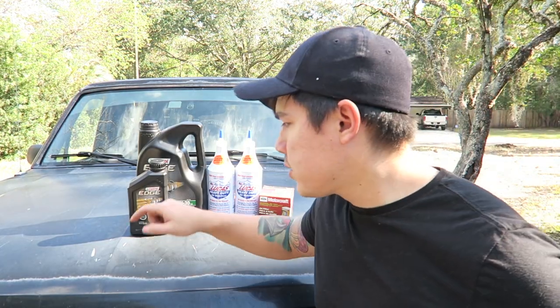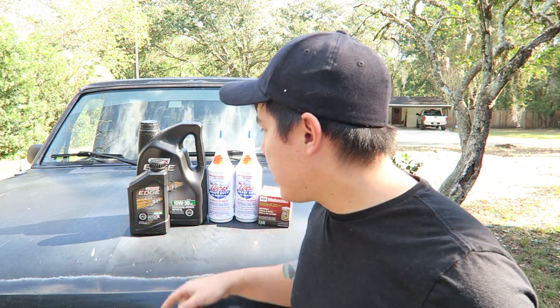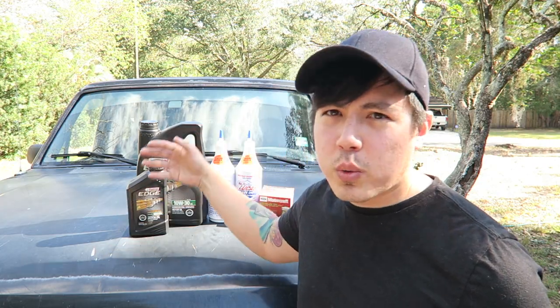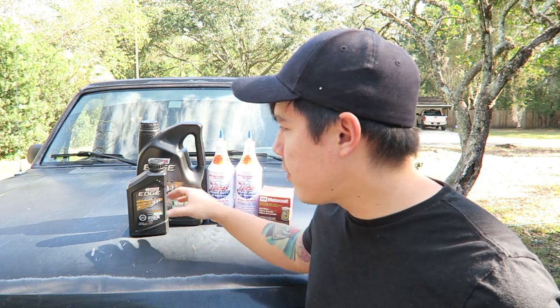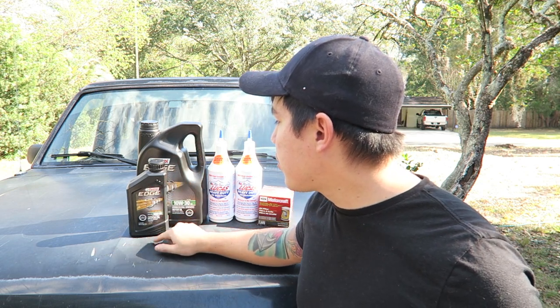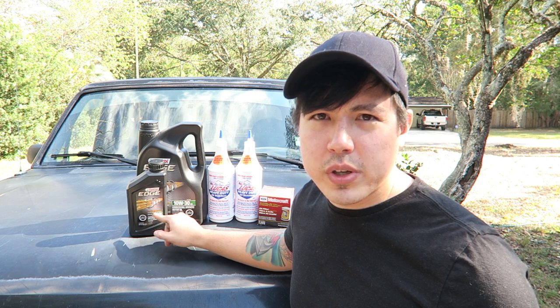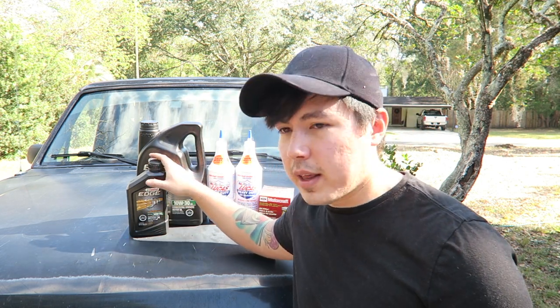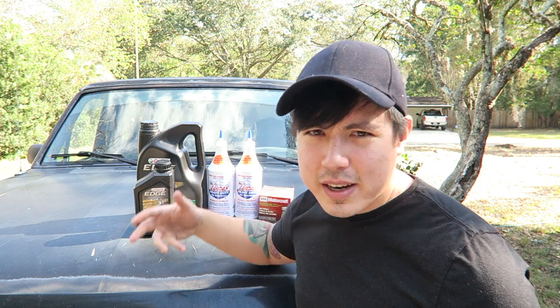We're going to try to stave off the symptoms until a later date when I do a motor swap. I'd like to do a coyote swap in the future, but right now we're going to go over some of the fluids we're going to need. This 5.8 liter normally takes 5W30 engine oil, but what I'm going to do is change it to 10W30. I live in Florida, so it's mostly hot — 10W30 will do just fine. This is 10W30 full synthetic. Before I was using a synthetic blend, but this is full synthetic.